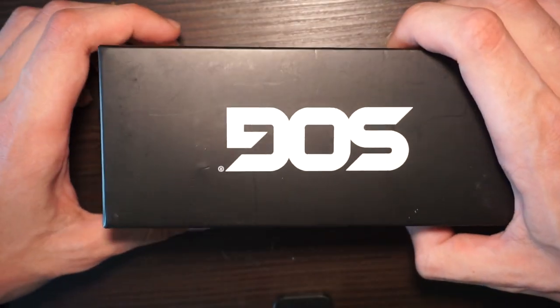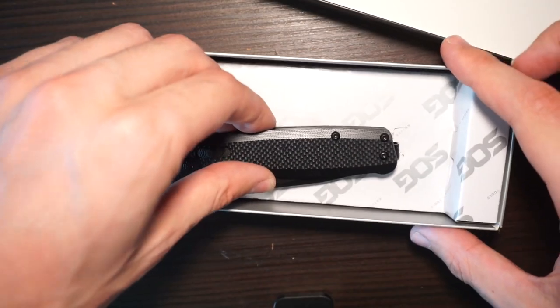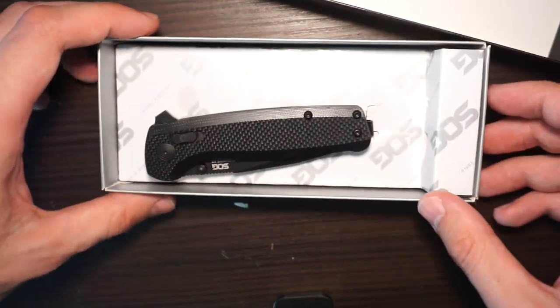And this new Terminus XR also. Let's see what we get in the box. It's so small! It's so small for the box. What the fuck.